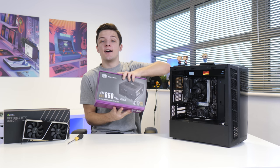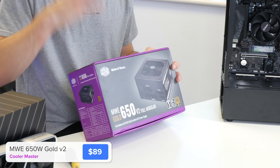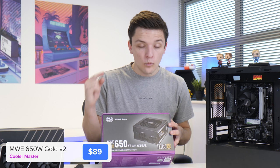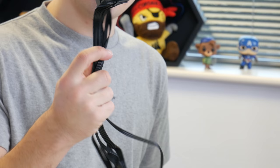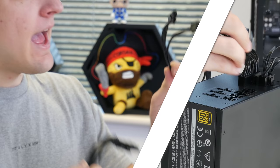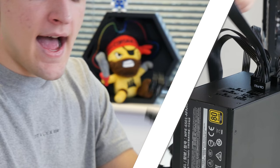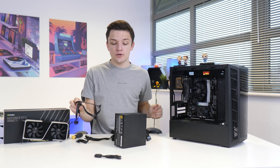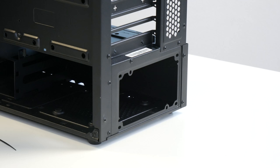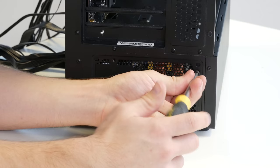Next up, we could install the graphics card, but I'm going to save the best till last and do our power supply first. This is a 650 watt gold unit from Cooler Master — maybe a little overkill for today's build, but it never hurts to have a good, reputable, highly efficient, well-received power supply. Because this is modular, you only plug in the cables you need, which helps with cable management. We're plugging in: a 24-pin motherboard power cable, a 4+4-pin CPU power connector, a dual 6+2-pin PCIe power harness for the graphics card, and a few SATA cables. We then spin the case around, slide the PSU fan-facing down through the rear of the chassis, and screw it down in each corner.